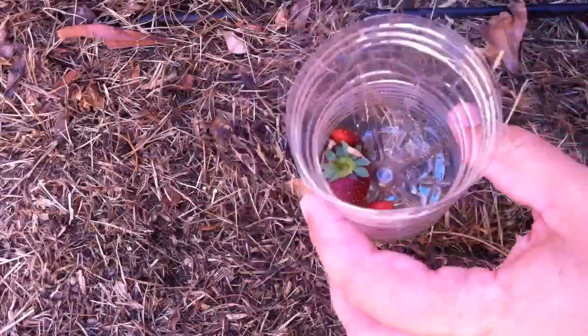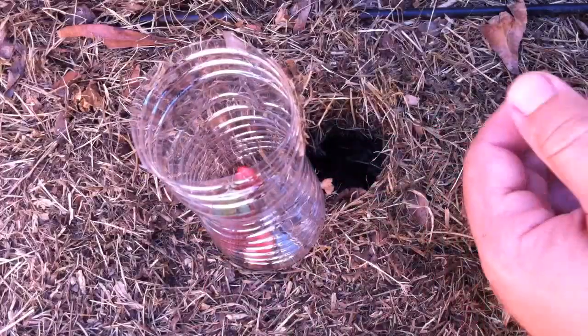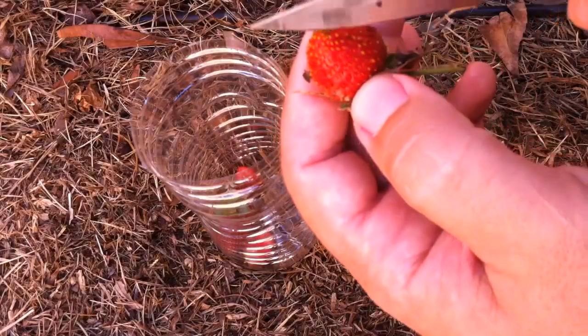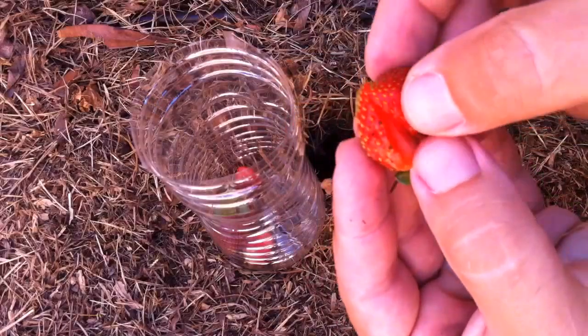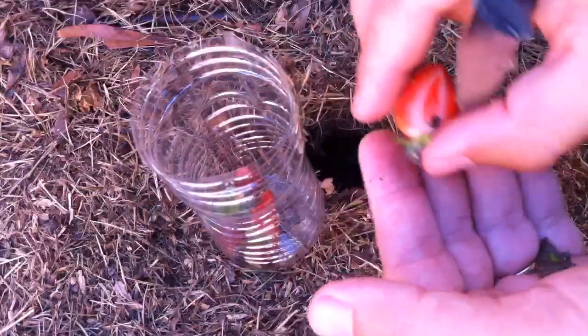I got strawberries in here, and you want to make sure that you're cutting them in half. Try to get ones that are kind of going rotten or have already been eaten off of. Once this stuff starts going rotten or over ripening, the crickets will definitely eat them. They love rotting vegetation, so I'm going to put a bunch of stuff in there for them.